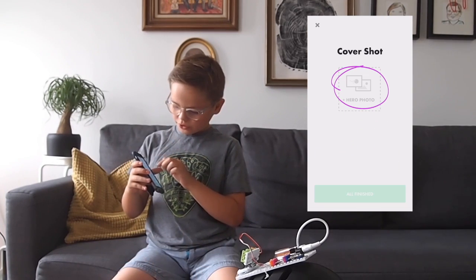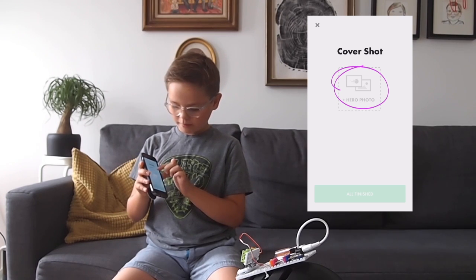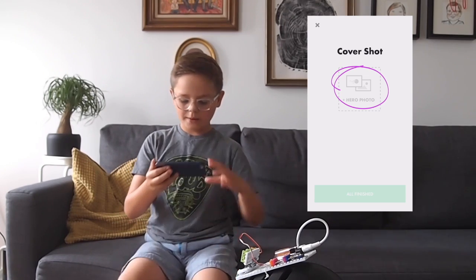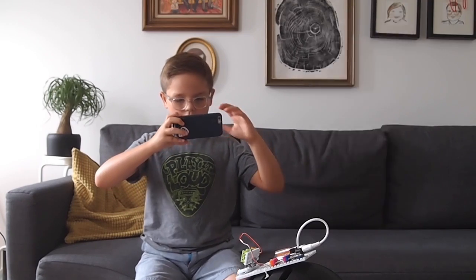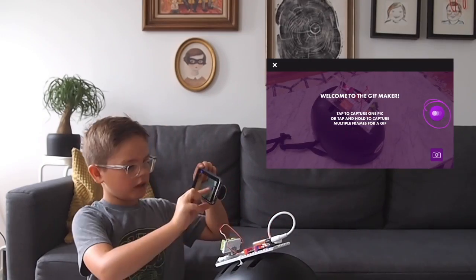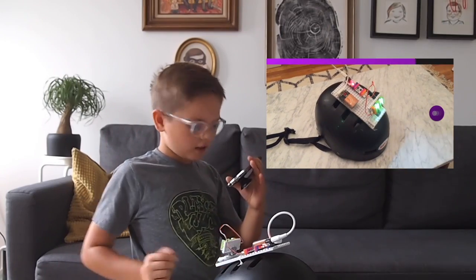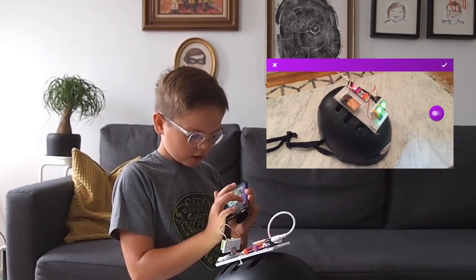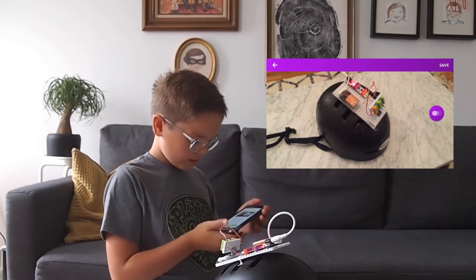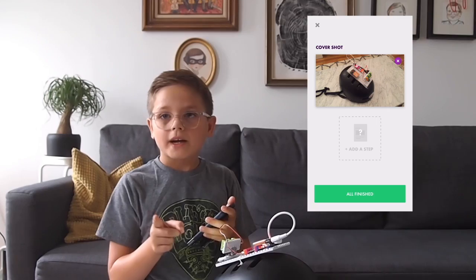And now it says 'cover shot.' So what it says is you want to take a photo. You might need two people to help you with this, but I'm going to try and do it all by myself. If you don't like it, you can do it again — but I like it, so we're safe. Then I'm going to add steps.